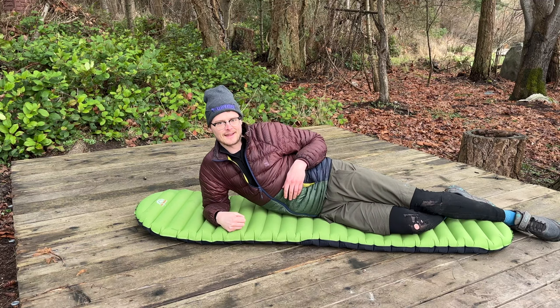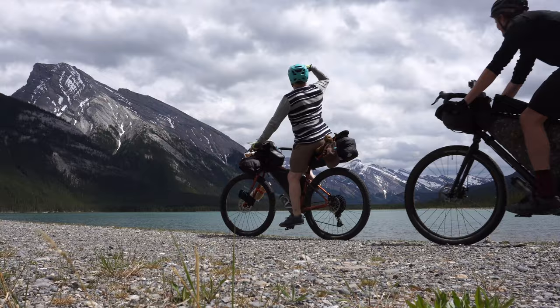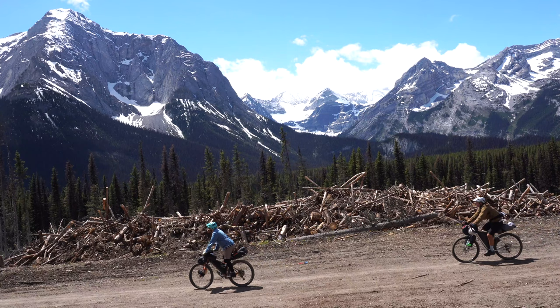Hey, welcome to the channel where I make bikepacking videos and review gear. Today I'm going to be providing a review of the Gear Doctors Apollo sleeping pad.